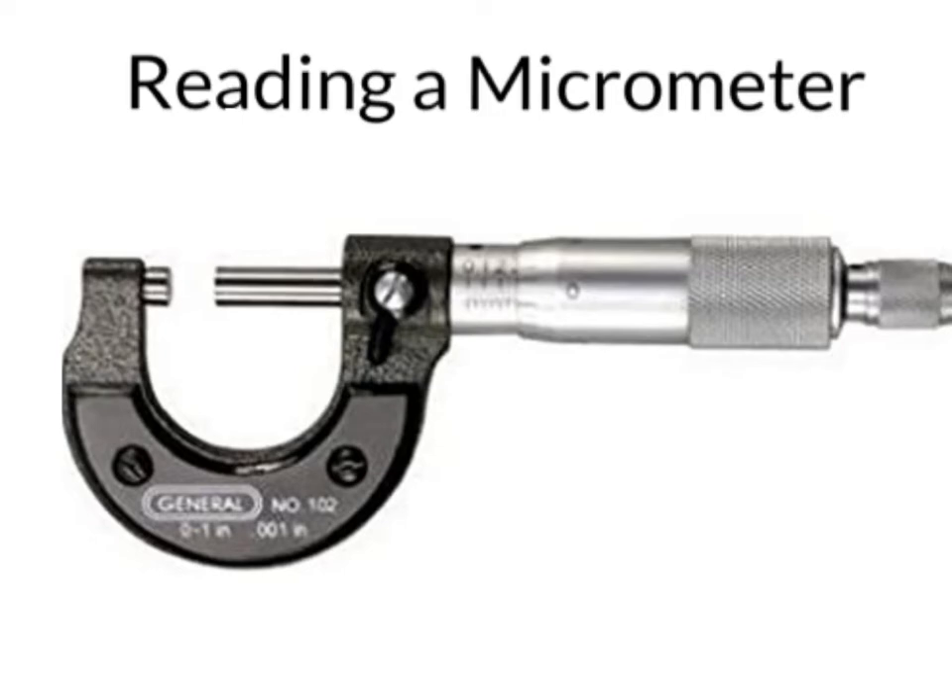Let's talk about how to read a micrometer. The first thing you want to know is the scale that the micrometer measures in. Some micrometers measure in inches, while others measure in metric units or millimeters.